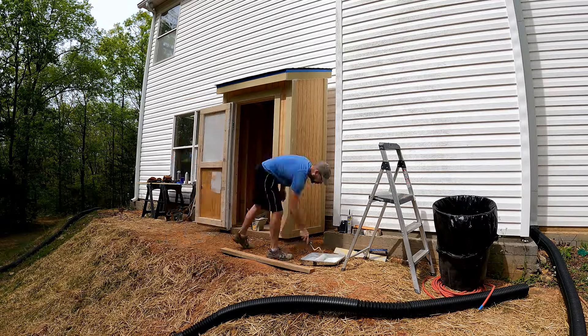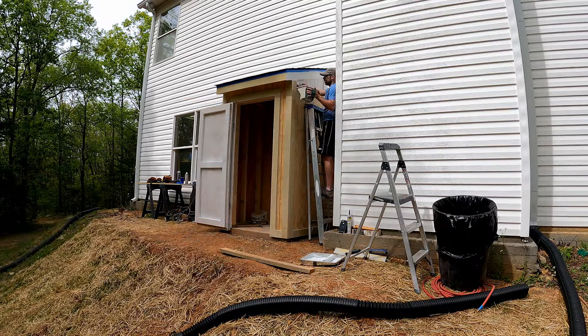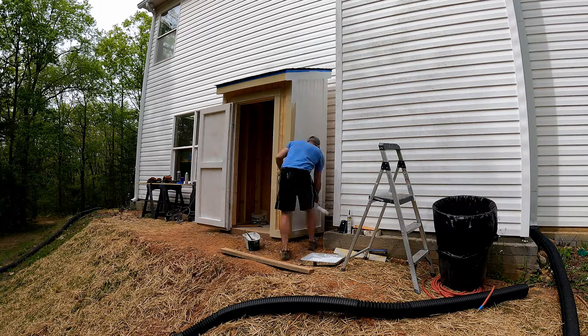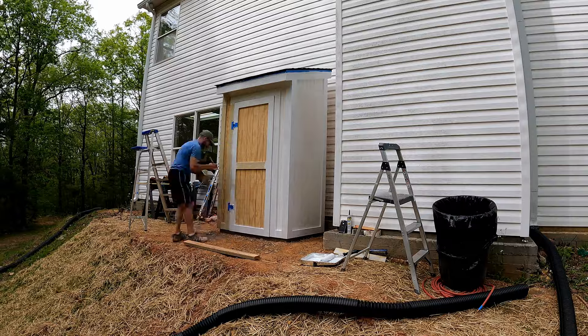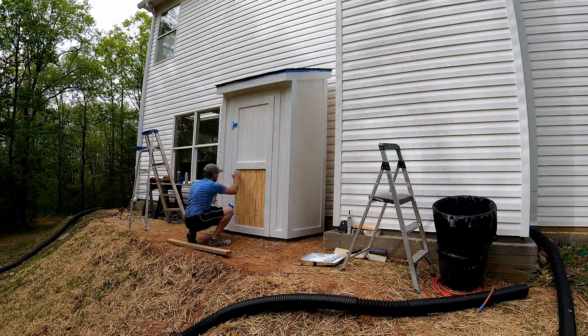Before painting, I taped off the drip edge and hinges with blue painter's tape. I used Zinsser 123 Primer and Behr Premium Plus paint. The color we used is Glacial Ice, which is a color by PPG, but we had it color matched at our local Home Depot. Now let's step back and take a look at how this shed turned out.